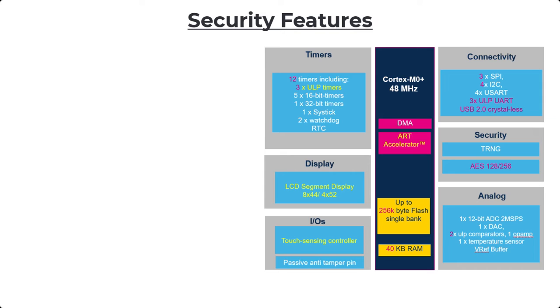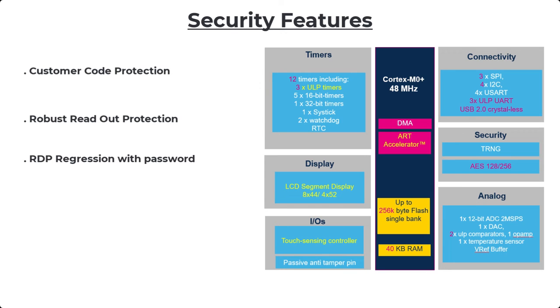The STM32U0 is a secure low-power microcontroller and for this it needs to have security features. It has a mechanism for customer code protection, robust readout protection with password-based levels of security, and HDP — hide protection — which also gives you secure boot. These features give you the possibility to reach PSA Level 1, which is the Platform Security Architecture basic level of security assurance. You also have the possibility to reach SESIP Level 3 — the Security Evaluation Standard for IoT Platforms Level 3 — which is a higher level of security assurance.